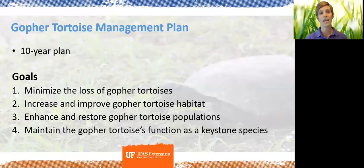Part of the goal is to increase the amount of land conserved throughout the state, both publicly and privately, as well as to enhance and restore populations. They're specifically looking at areas where gopher tortoise populations once existed and thrived but have now been extirpated or reduced to very small numbers. There are targeted efforts through relocation and other Florida Fish and Wildlife actions, as well as maintaining the gopher tortoise's status as a keystone species.